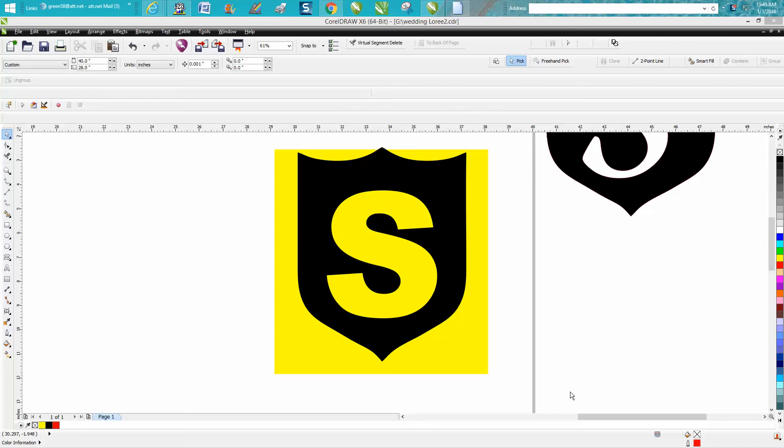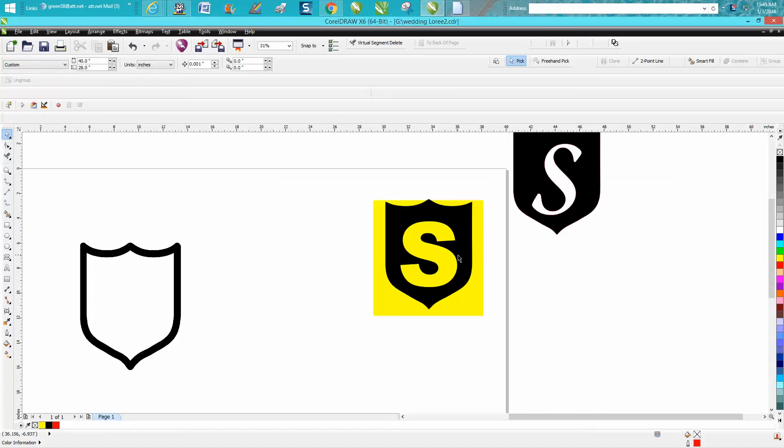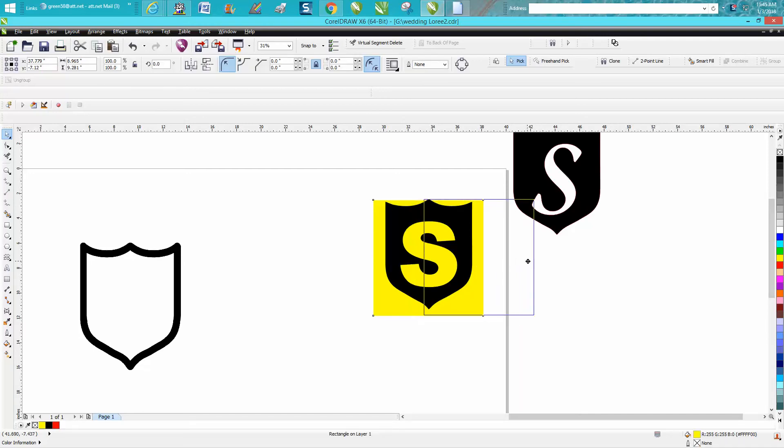Hi, it's me again with CorelDraw Tips and Tricks. Somebody emailed me this morning wanting to know how to do a crest with an S in it. I forgot to leave the picture up — I've already deleted the picture they sent me. But as you can see, I brought in my yellow box, and there's no background in the S. So the crest will engrave, but the S will not. I actually did two of them and sent them to see which font they want, and hopefully with the video they'll be able to produce their own.